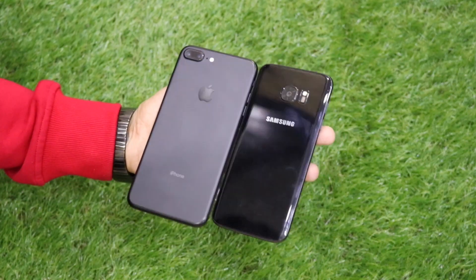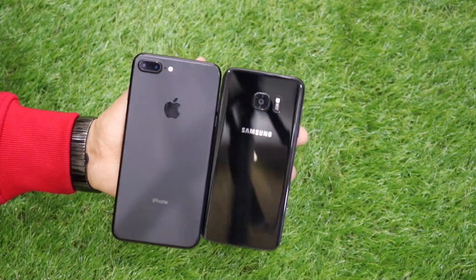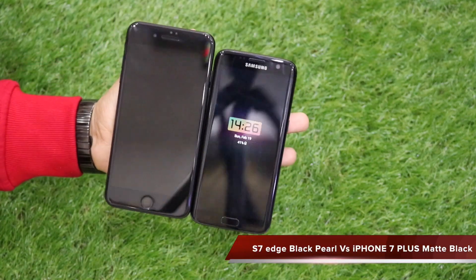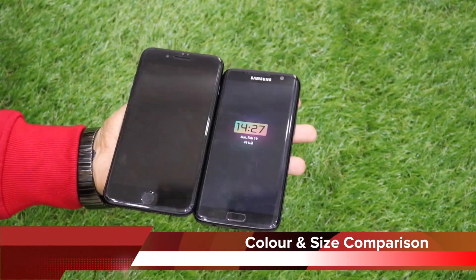The Matte Black color on the iPhone 7 Plus is a very exclusive color. I also wanted to go for the Jet Black iPhone 7 Plus, but due to abrasive scratching on the Jet Black I did not go for it and decided to go with the Matte Black variant.